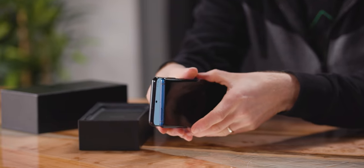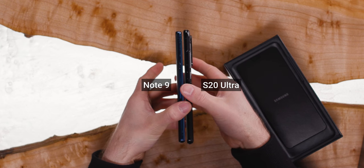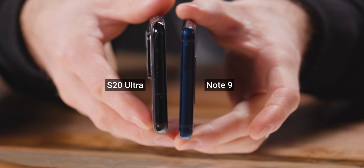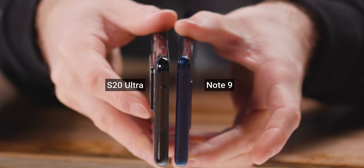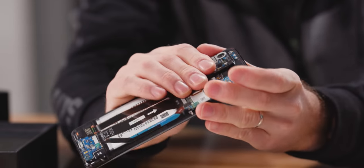Somehow, even compared to a monstrosity like the Note 9, it just dwarfs it. Look at this — even without the camera bump, it's a monster. And then you add that in, and this thing feels like double the thickness when you're holding it right here.